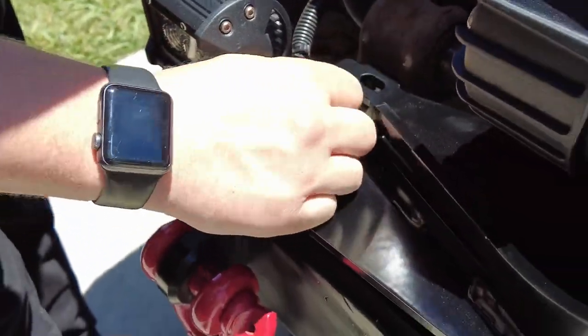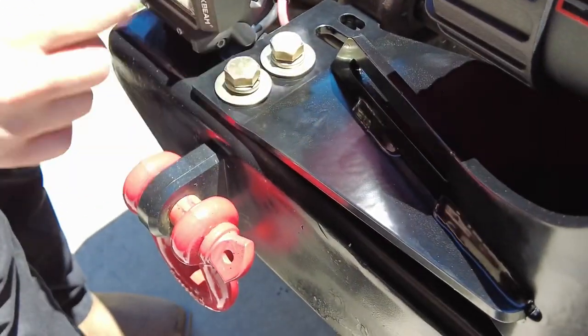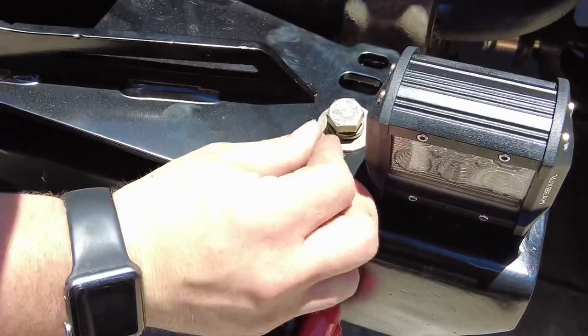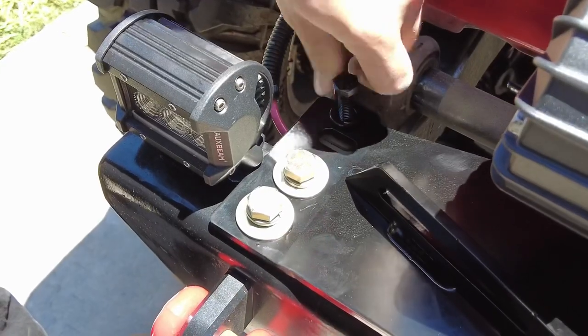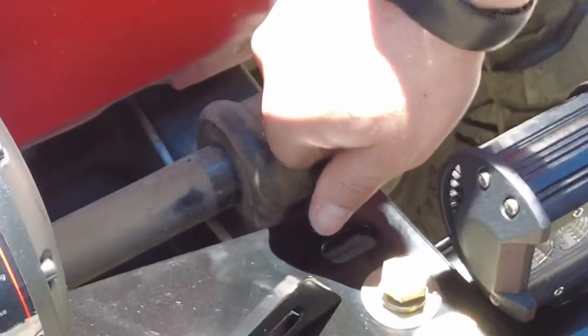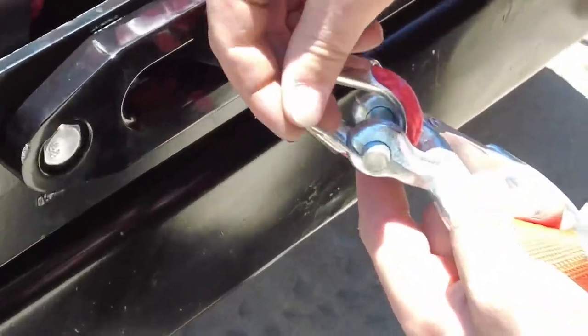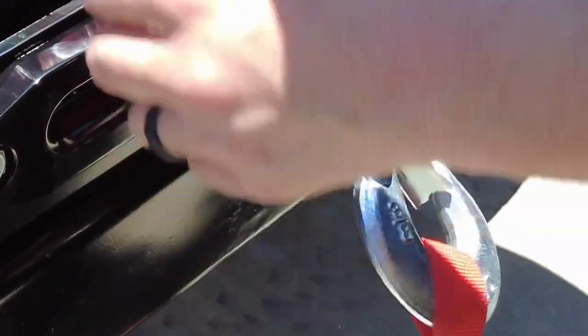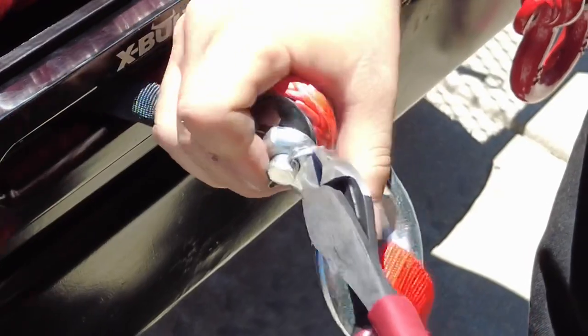I spent quite a bit of money on this hardware so I want to reuse it, but the kit for the winch plate does come with new hardware. I'm going to put this hardware back on and torque these to 75 foot-pounds, then hook this on using my dykes and bend these out.